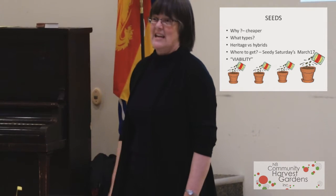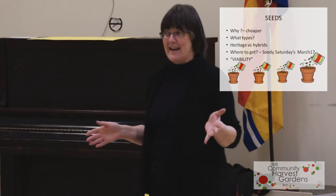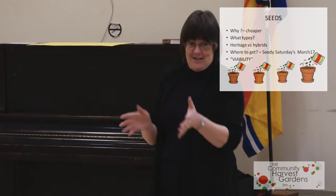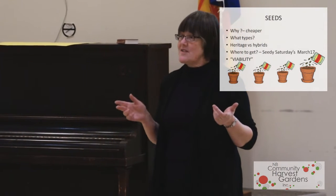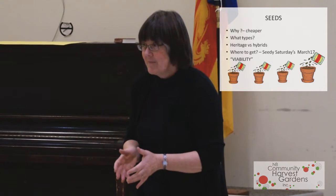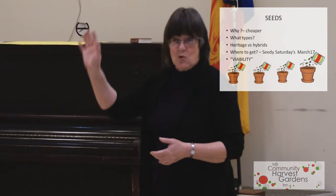Why plant seeds? Why not go down to the nursery — Scots nursery or whoever — and buy seedlings that somebody's started already? They are very, very good generally. But it's cheaper to grow your own. You can also decide what types you want to grow — a specific type of tomato that they're not necessarily growing at Scots nursery or the Kent stores or whatever.